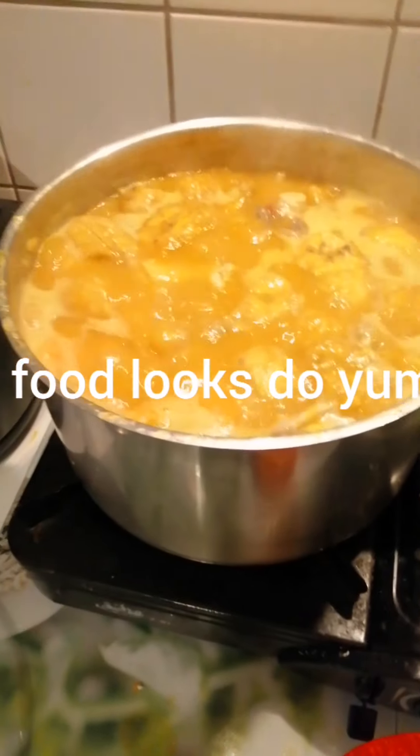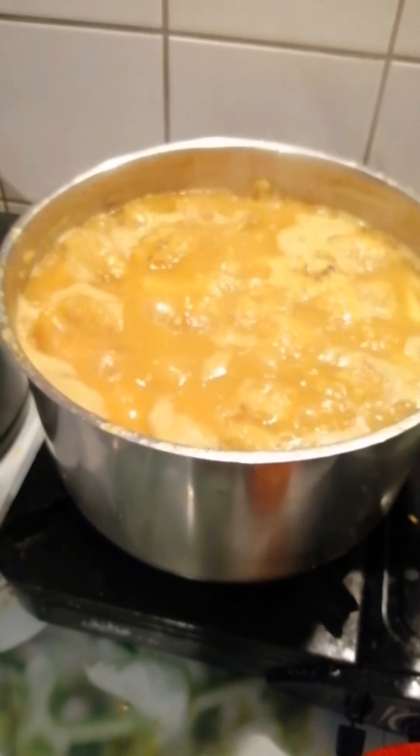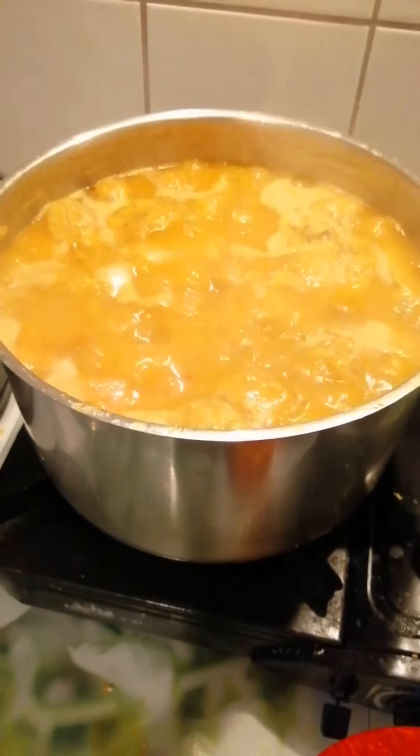This would look so yummy. This food looks so... boom. You can see the way it's boiling. It tastes so good. I can't wait for it to finish to start eating it, guys.